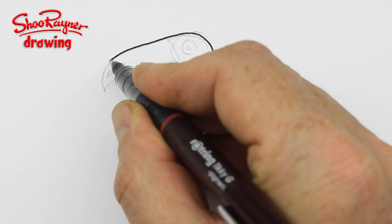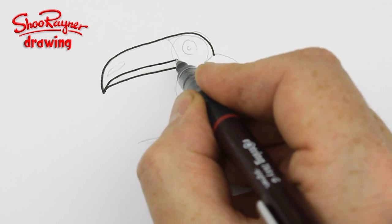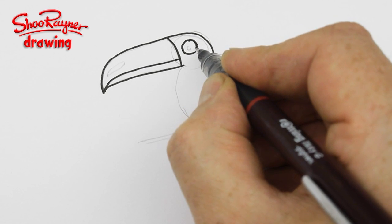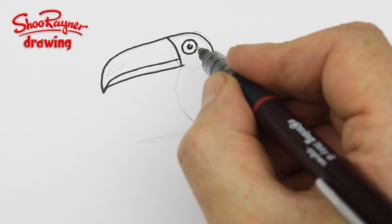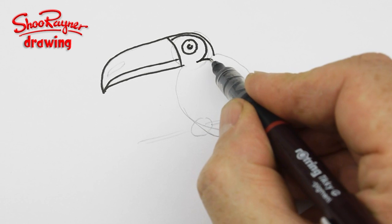Draw all around these lines you've prepared. For the eye, what you want to do is a kind of broken circle in the middle for the pupil, and then we're going to do this kind of like a collar.